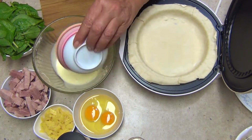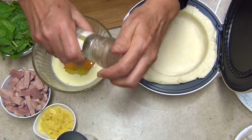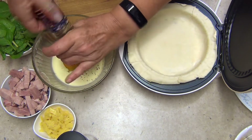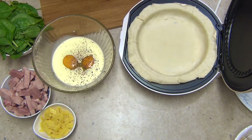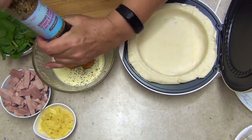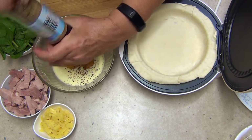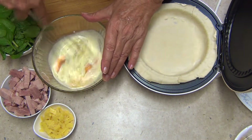Add some cream to a bowl. We have two eggs in the bowl. Add some freshly cracked pepper, as much or as little as you like. Some seasoned salt, which is Himalayan pink salt with chilli and garlic in it — or you can use seasoned salt, barbecue salt, anything that you like. Whizz that all up.